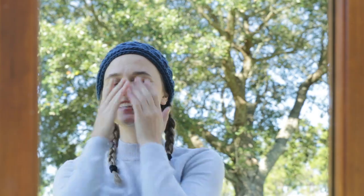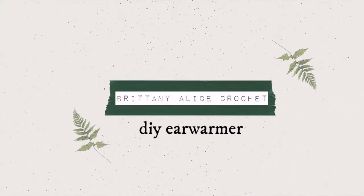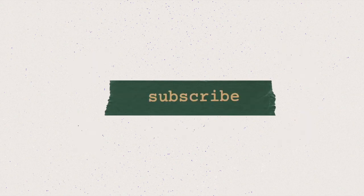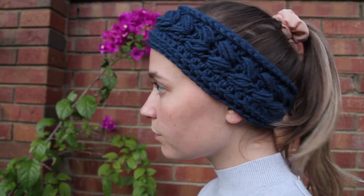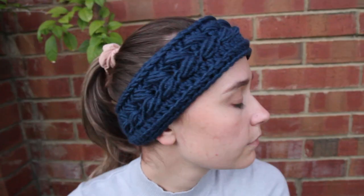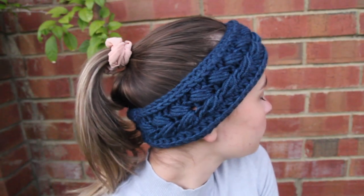Hi, people of the internet. What's up, guys? Today we are going to be making this Arrowhead ear warmer. It's super nice for the fall or winter, and it's a really quick 45-minute project. So with that, let's just get right into it.